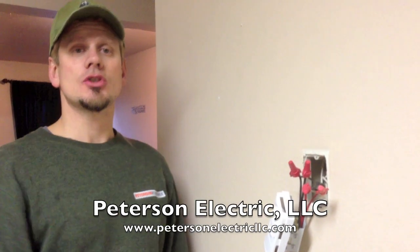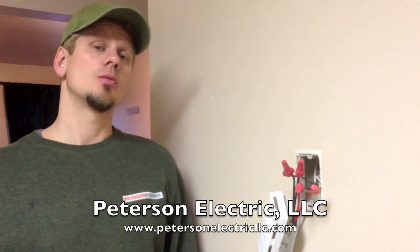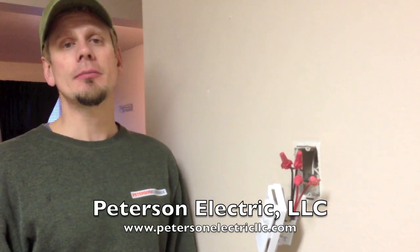Hello everybody, thank you for coming. Here it's Joshua Peterson with Peterson Electric. We're here in Fort Collins, Colorado, rewiring a bunch of baseboard heaters and some wall thermostats for a bunch of tenants here with one of our property management clients.